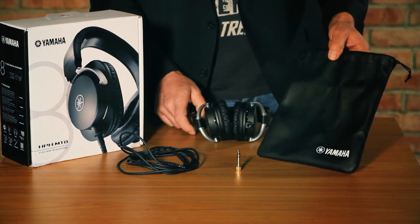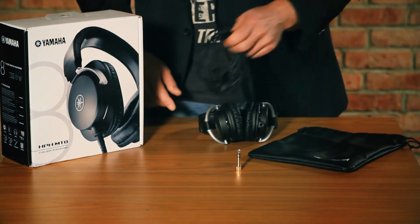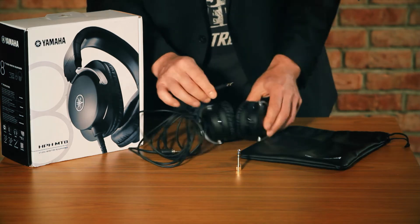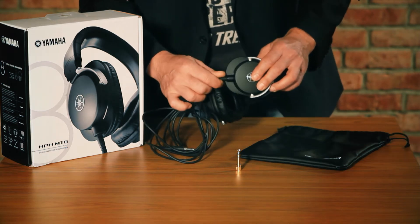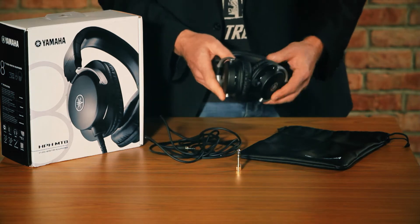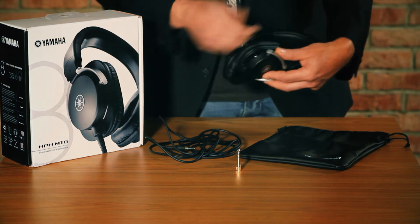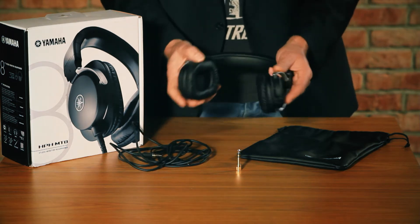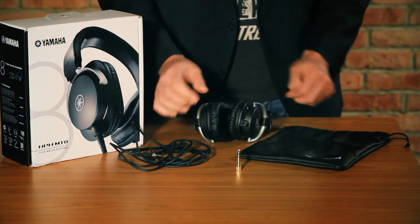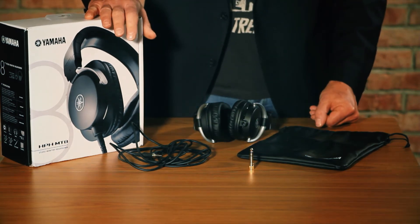They come with an artificial leather bag to store or transport your headphones. And what I like most is the removable cable which locks at the side of the shell. Just put it in or remove it if you don't need it, so you don't get bothered by the cord. No need to wrap it around the phones with a chance of breaking it. As always you get an adapter and an additional spiral cord.